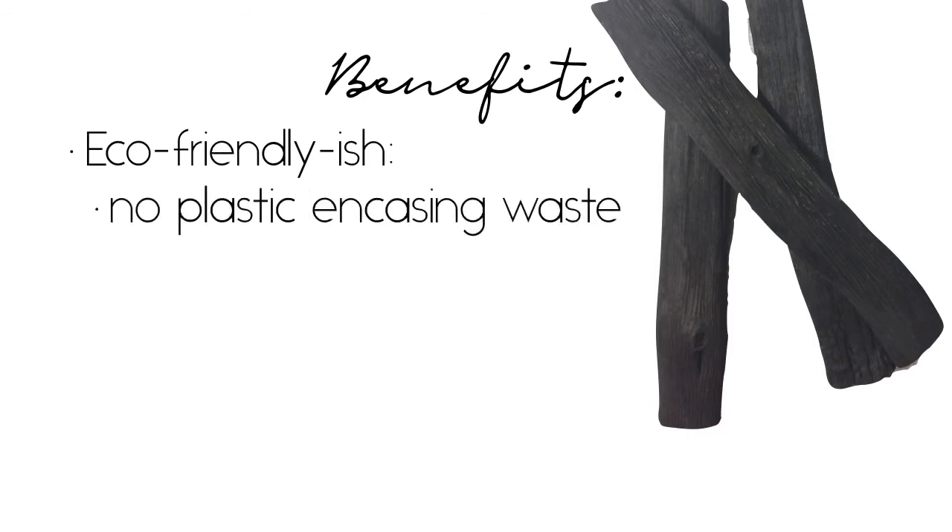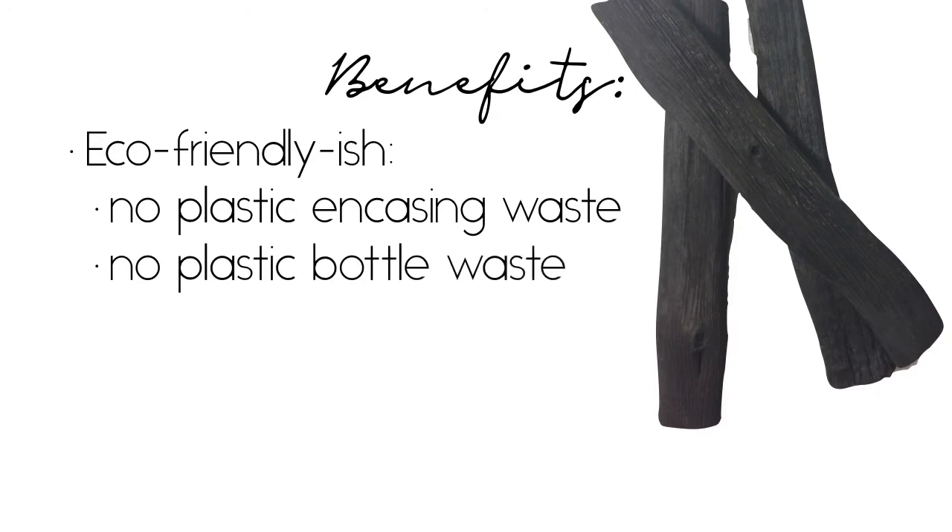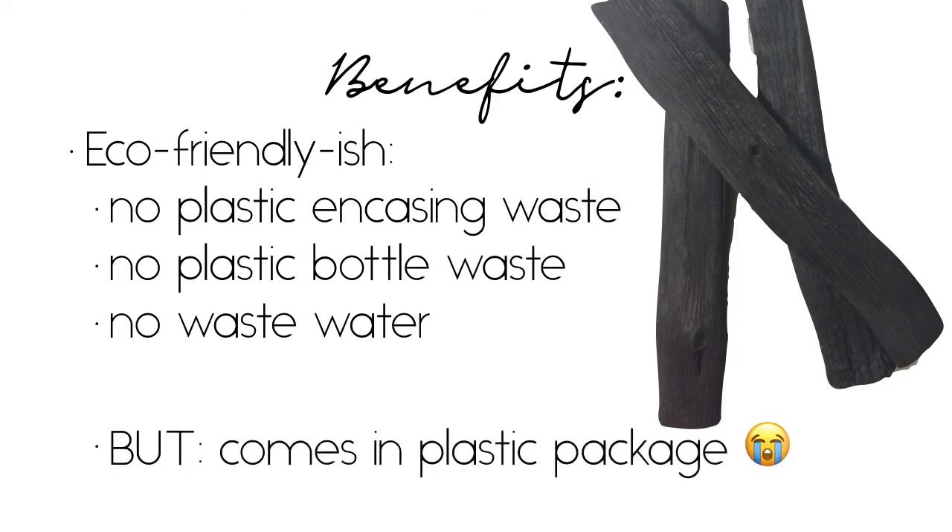Binkotin is also eco-friendly-ish. The filter itself is not contributing to our plastic waste problem — Brita filters encase their carbon in plastic, and disposable plastic water bottles are a big no for me. It also doesn't produce extensive water waste like reverse osmosis filtration systems do, and when its useful life is over, the charcoal can be broken down and composted. I say eco-friendly-ish because some Binkotin packaging is not entirely recyclable — my six most recent sticks came packaged in cardboard and plastic, as well as a paper-plastic mixed mailer.